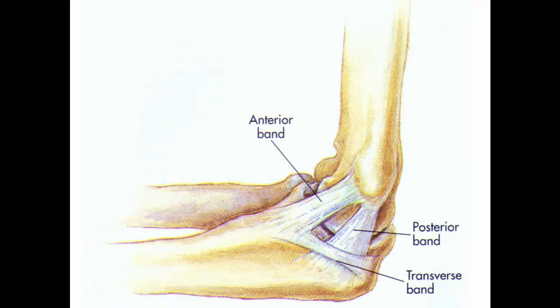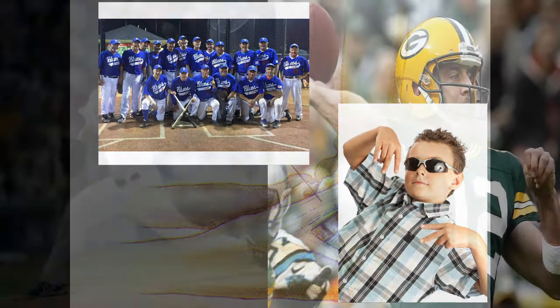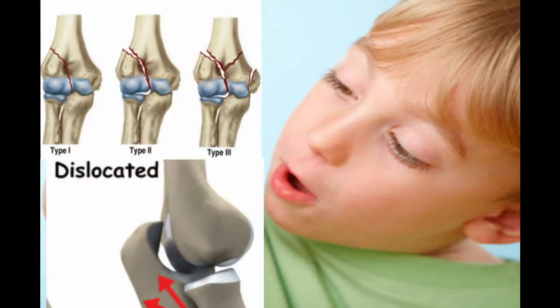Those people at risk for UCL injury are athletes and kids. Athletes that play sports like baseball and football are at high risk due to the actions needed to play — a pitcher and quarterback will perform many overhead throws over the course of a game and over their entire career. Kids are still growing and susceptible to injury; a dislocation or early injury may be detrimental to the ligament's future growth.